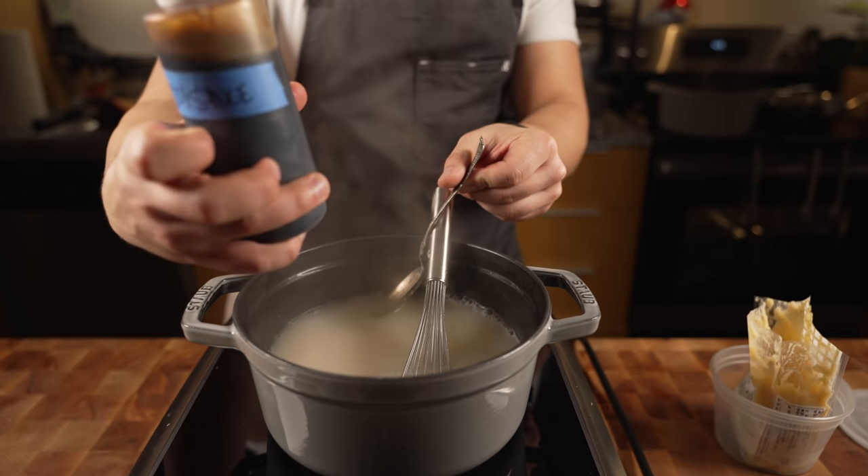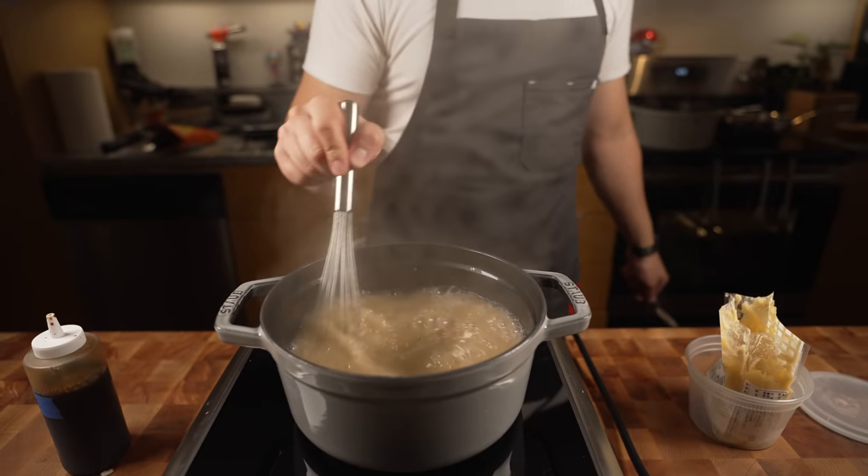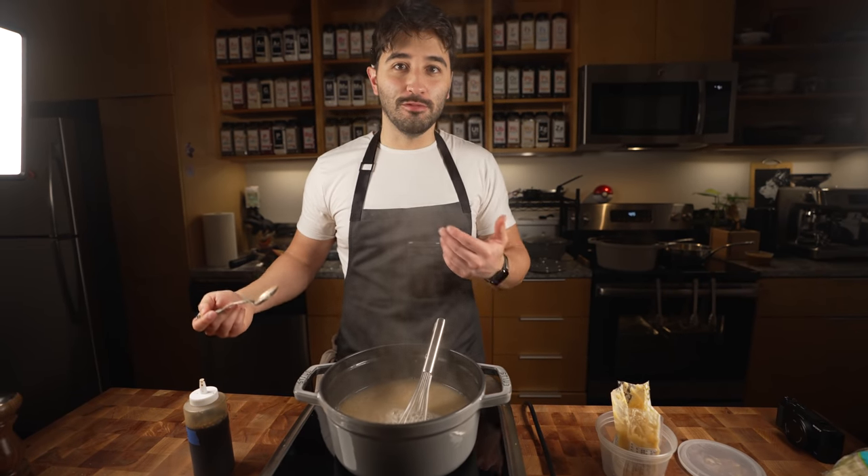I might season this with a touch of soy sauce to give it some added umami. That's good soup, that's good.